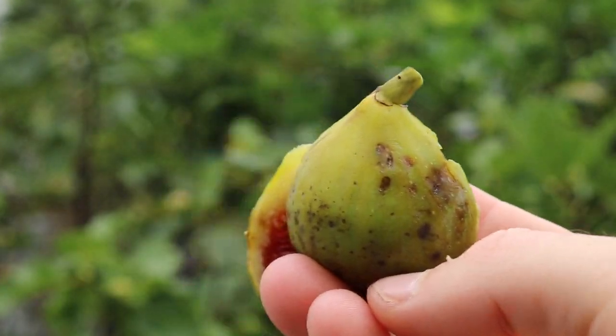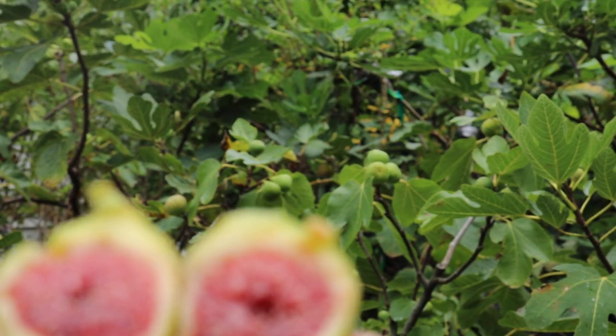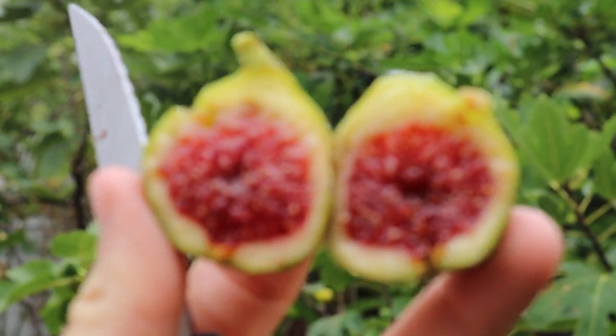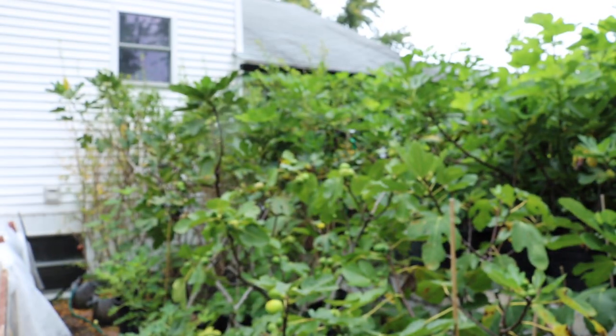The bottom is a bit flat, so that's the shape that you typically see. And then if you open it up, you'll see the inside — it's usually quite jammy, strawberry red, and it tastes like strawberry. It's very good, these Adriatic type figs.